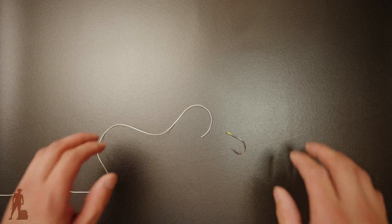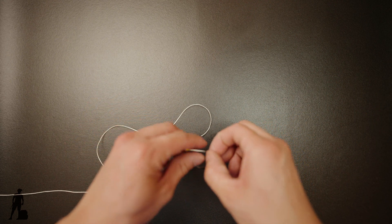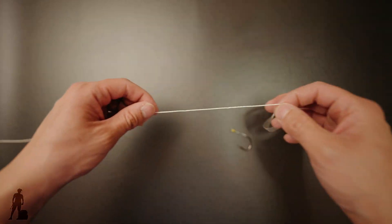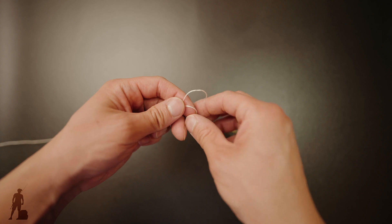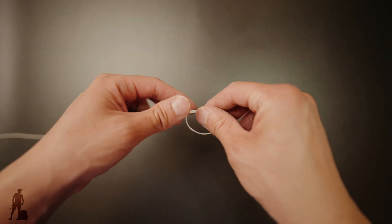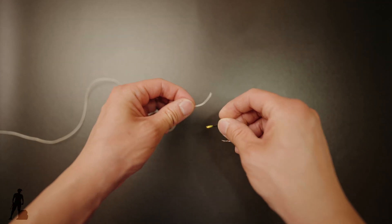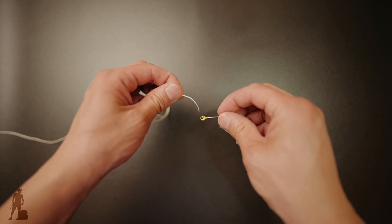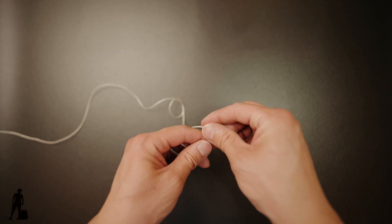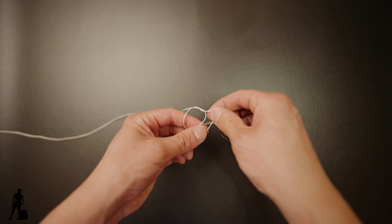I'm going to show you how to tie the non-slip knot. If you like fishing, give it a thumbs up. I'm going to use a giant hook for demonstration so you can see better, and some yarn as well. Going to do an overhand loop right there, and stick that tag end into the eye of the hook, giving that kind of space between the hook and the loop that you made, so that way you have room to wiggle around to tie your knot.